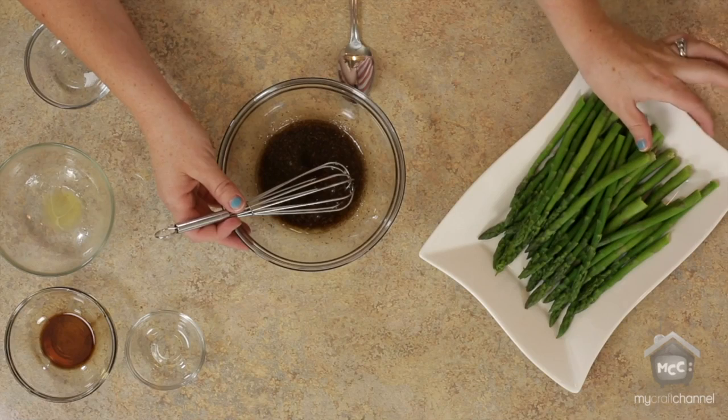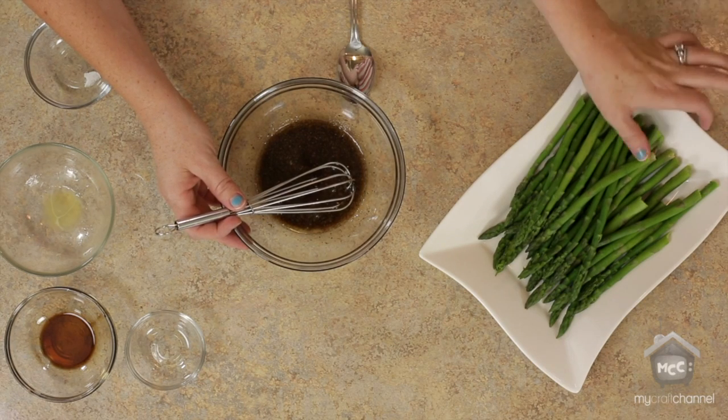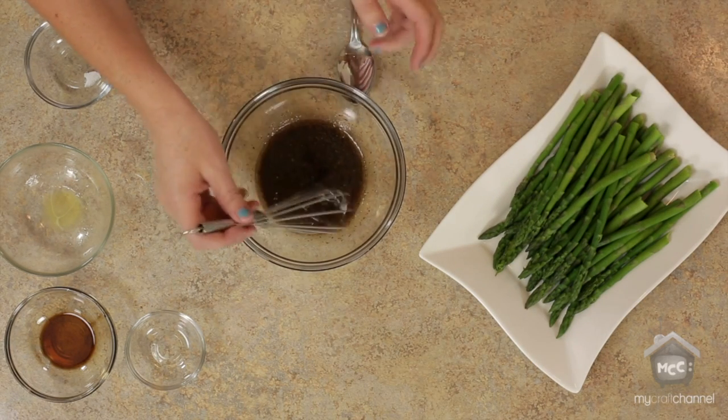Beforehand we boiled one bunch of asparagus — two cups of water, boiled for about four to five minutes or until it's tender. You can test if it's tender — just break it in half, see if it's good. Now before you boil it, you want to get the very tips of the asparagus off because that's the hard part and it doesn't taste very good. So once you get that off, you can eat the whole asparagus.